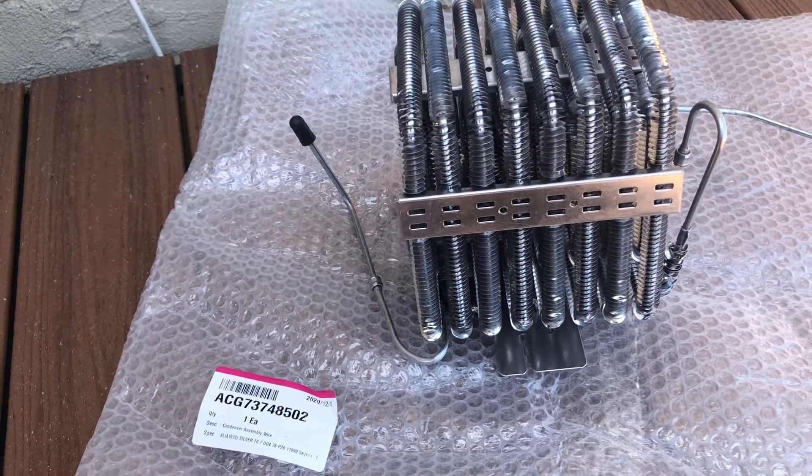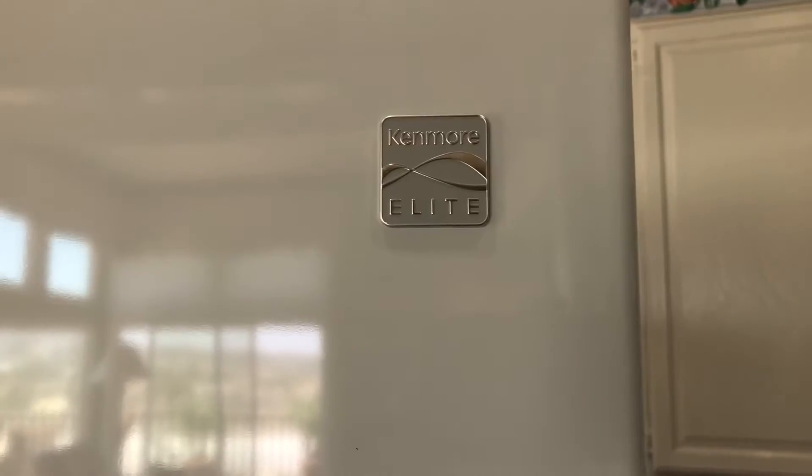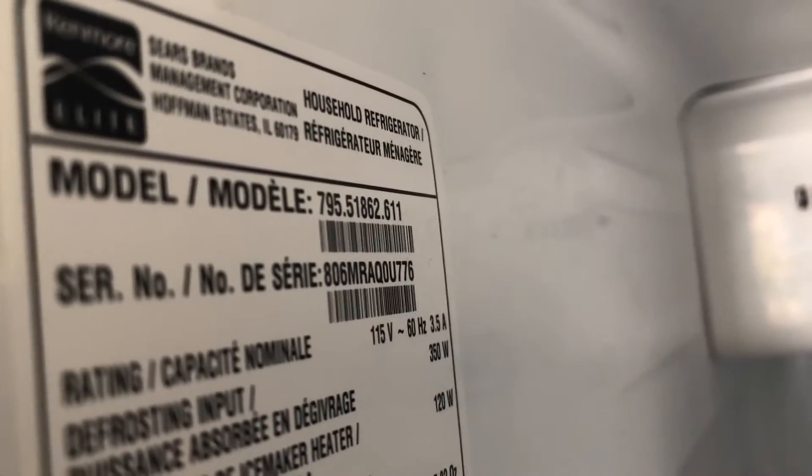Alright, so let's get to it. Here is the refrigerator that we're working on — it's a Kenmore Elite made by LG. The model number for this one is 795.51862.611. This is made by LG, so all the parts are going to be LG. And here we have Antonio.